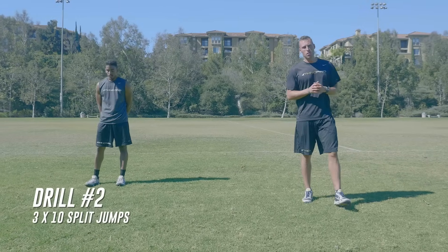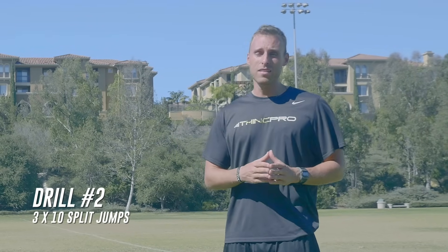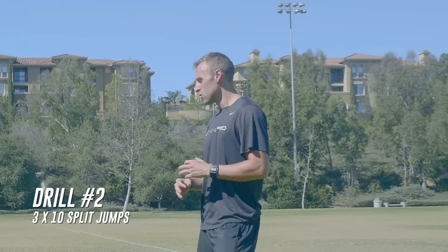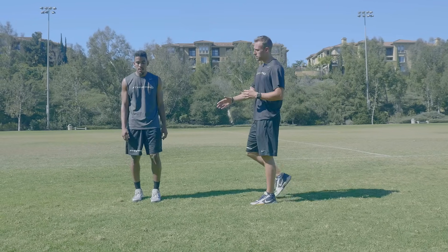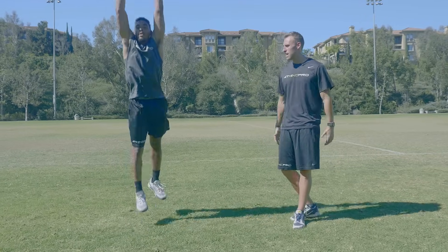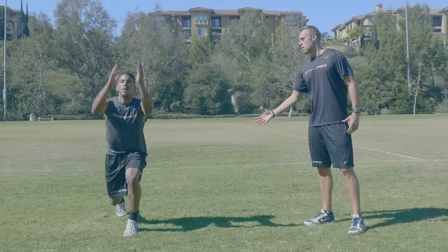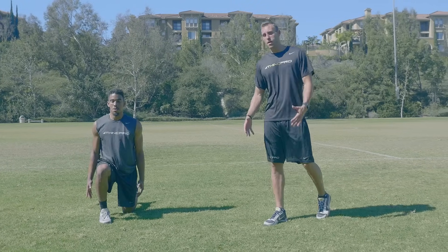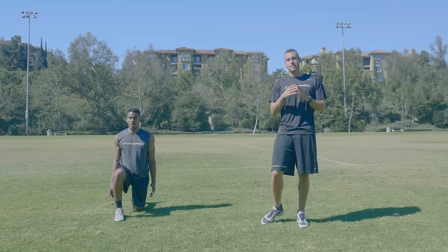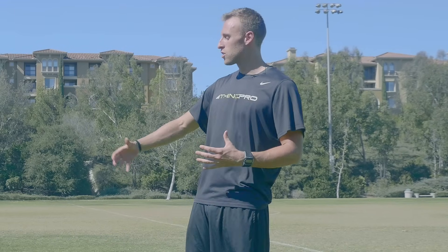The next exercise that we're going to be doing is a split jump. You're going to want to go for height while maintaining your balance throughout the exercise. Aaron is going to start in a lunge position with one foot in front of the other. He's going to explode for height, jump as high as he can, throwing his arms and switching his feet in the air, continuing each time to switch his lead foot. Make sure you really stay on balance and stick the landing. This is going to work on your deceleration and that negative motion in your posterior chain and in your glutes. Let's take a look at it in real-time.